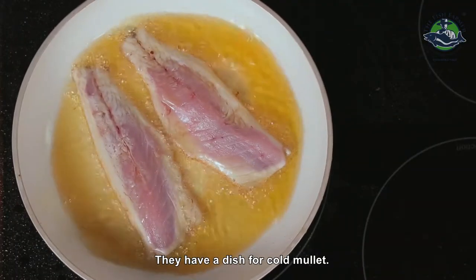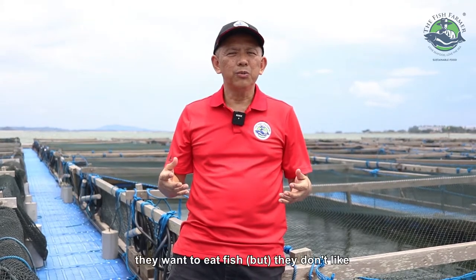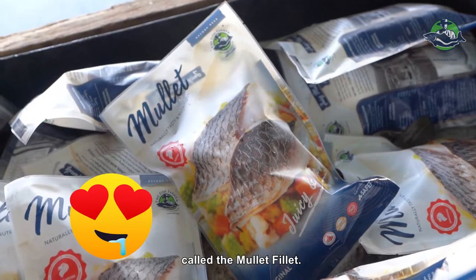They have a dish for cold mullet, but we have made this a bit more convenient. Now the young people — they want to eat fish, they don't like to see the head, they don't like to see the tail — so what we've done is we've come up with a new product called the mullet fillet.